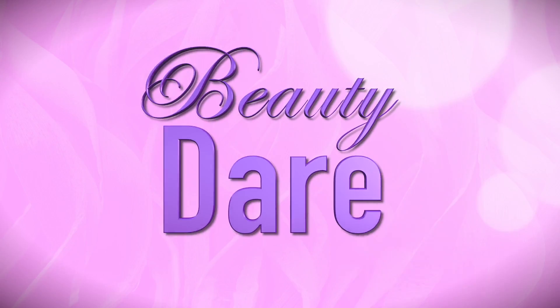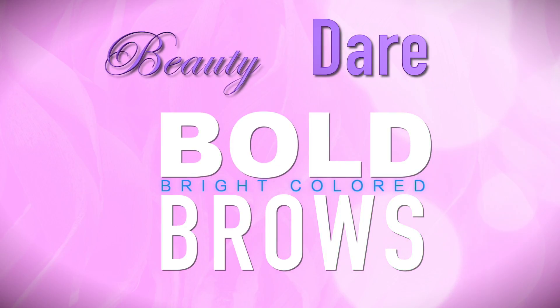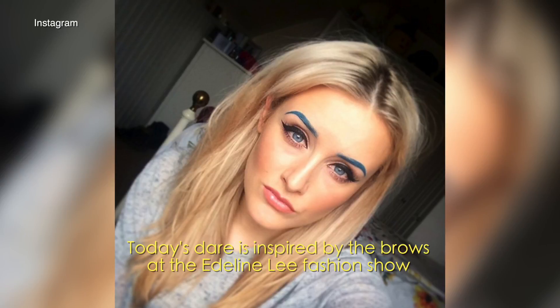Hey, it's Nicole Pearl, the beauty girl. I challenge you to this beauty dare: bold, bright color brows. We've seen this trend all over the runway and on Instagram, and I'm going to show you how to do it.